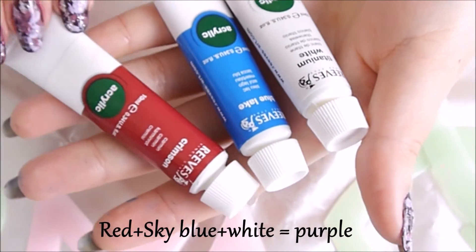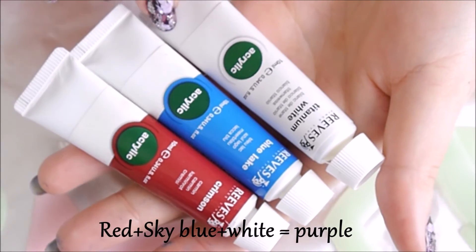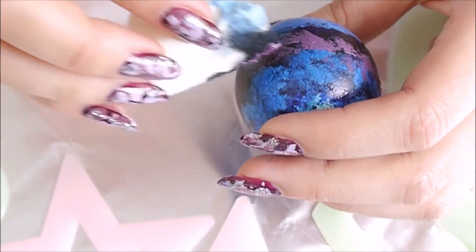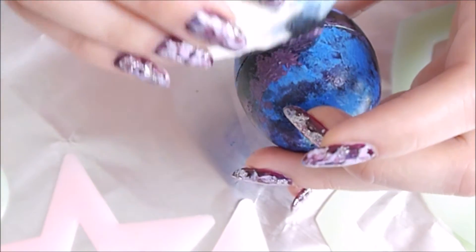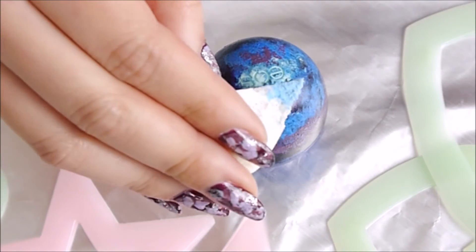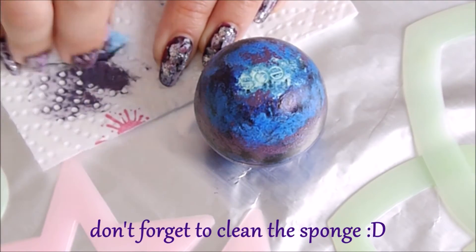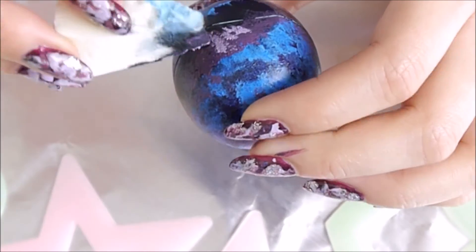A ton of purple makes this design even more dreamy, so I mix these colors to get a darker purple and dab it randomly, making sure that the black color is still visible. Also make sure to remove excess paint from the sponge while using different colors.